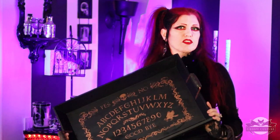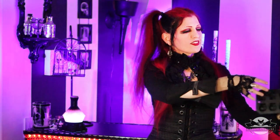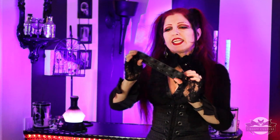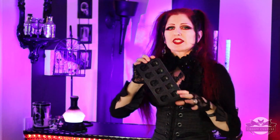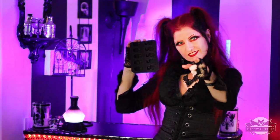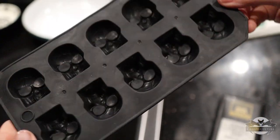This is the other thing I'm using to add that little creepy touch — it is a skull mold. I picked this up at Dollar Tree a couple of years ago. I know some of you have these laying around in your house. Let's go grab that and I'll show you what I did with it. Here's the skull mold once again.